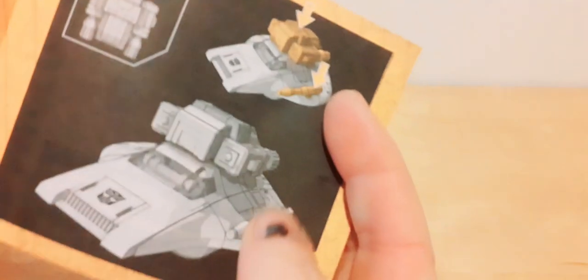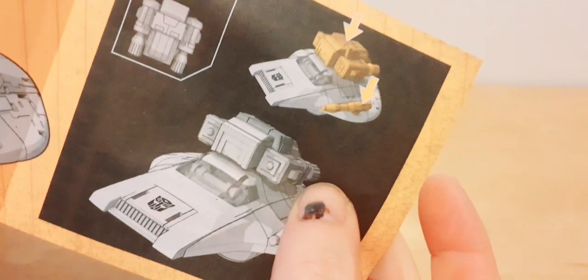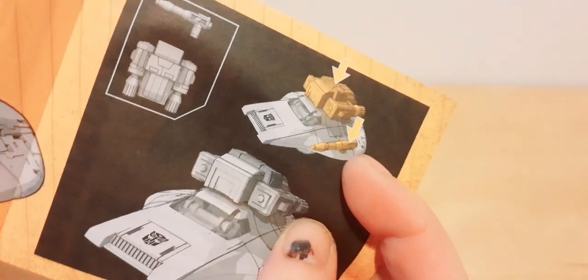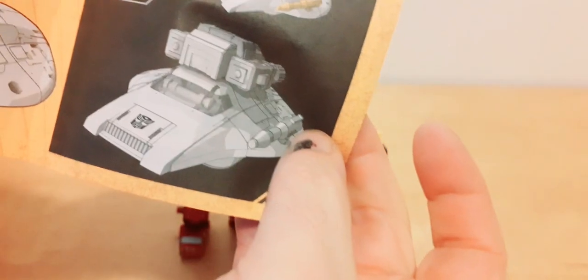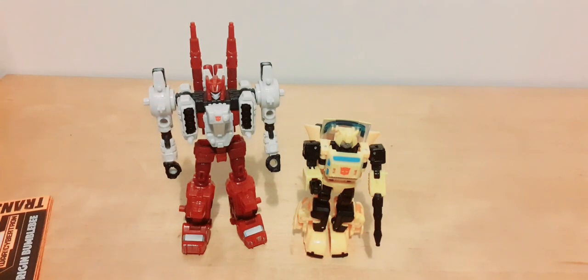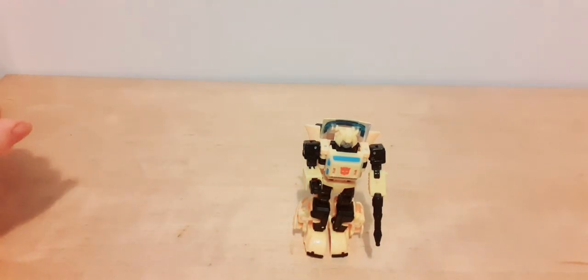Right, I've got to show the instructions. It shows that you can put the jetpack on the roof of the vehicle, and there's only one weapon — it'd be cool if it came with two and you could put one on either side to match up. But anyway, that's it for that — let's get the thing transformed.